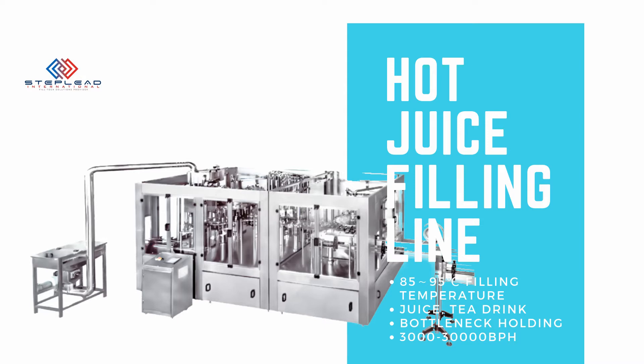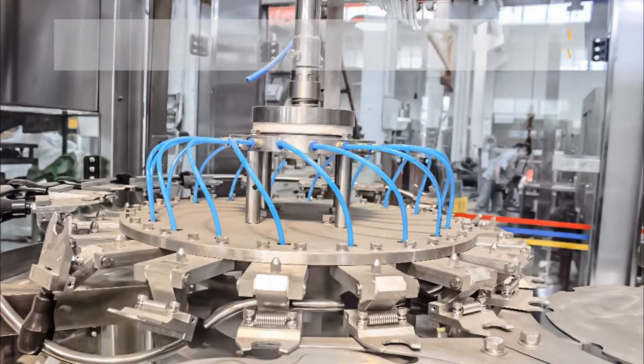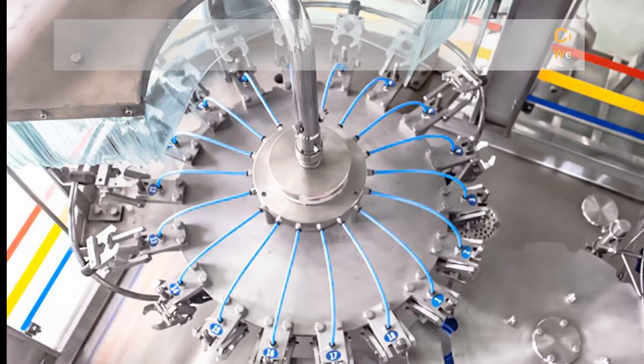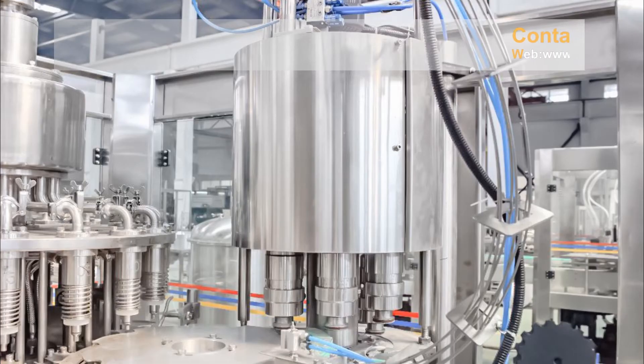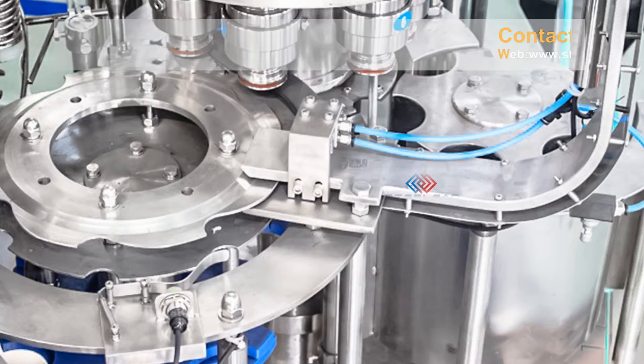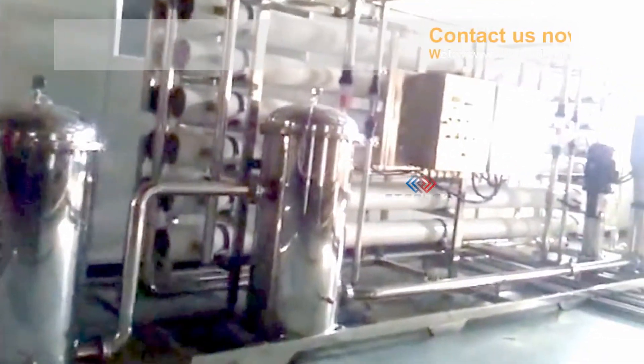The Bottle Juice Beverage Production Line includes: 1. Water Treatment Equipment; 2. Juice Syrup Mixing System; 3. Bottle Juice Hot Filling Machine, including Empty Bottle Washing, Juice Filling, and Bottle Sealing; 4. Downstream Process, including Inject Printer, Inverted Bottle Sterilization Machine, Sleeve Shrink Film Labeling Machine, and Shrink Film Wrapping Machine.